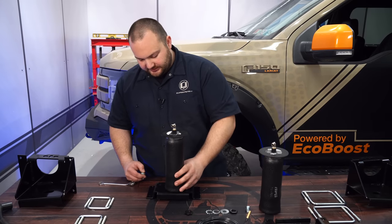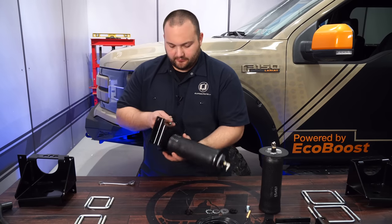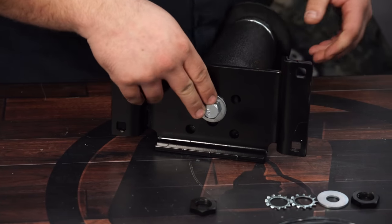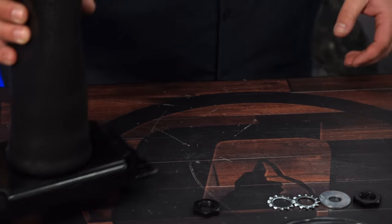Then you can bolt the spring to the bottom bracket with the provided bolt. Get the bolt tightened by hand, but you don't need to fully torque this just yet. Do the same thing to the other bracket.